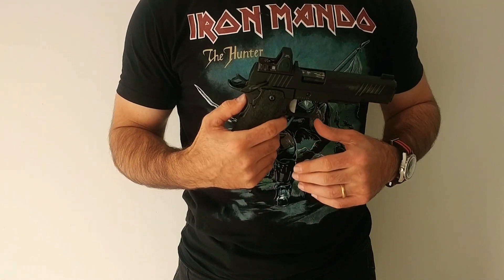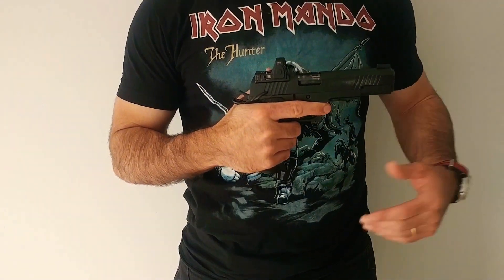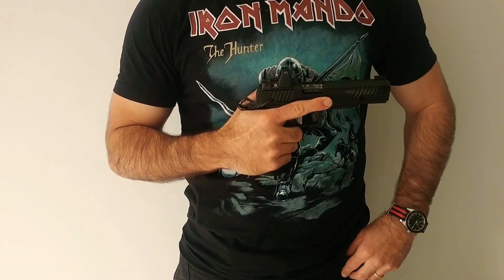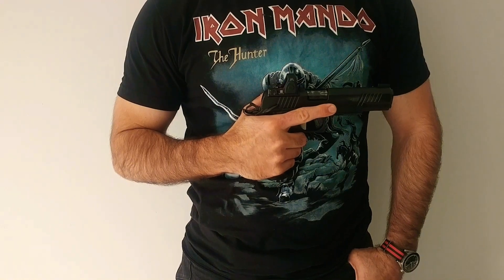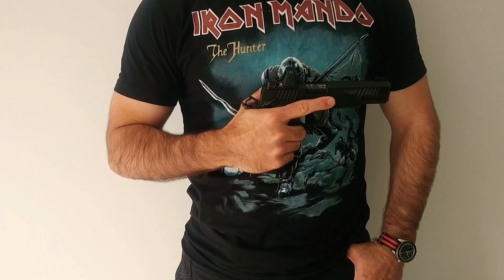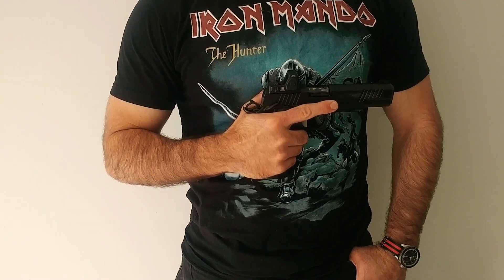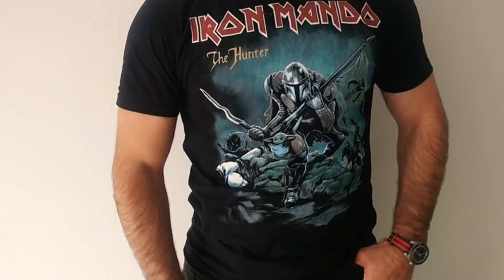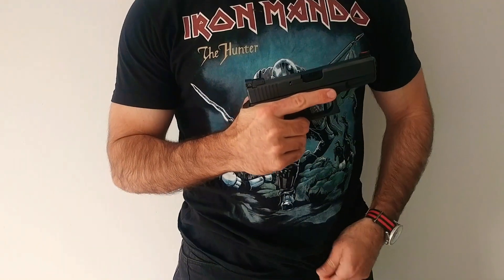If you're a SWAT cop, you get out of your vehicle, do your call-out, do your raid — probably a good choice. But what if you are doing an over-the-beach insertion, where you've got to swim and drag all your equipment through the surf zone, then hike for who knows how much distance — wet, muddy, carrying 100 pounds of kit? Is this the best pistol? Probably not.